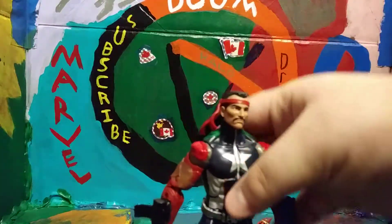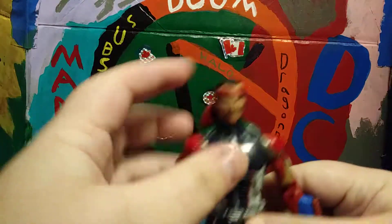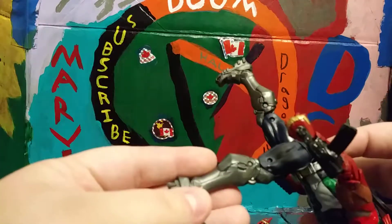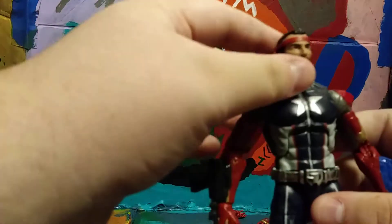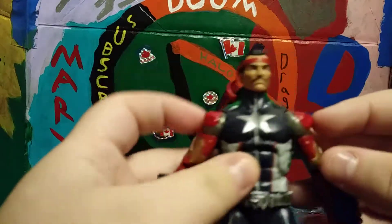Sorry about that — it was kind of bright on the figure, just trying to get you guys to see it better. The lower legs are Reaper legs before he goes bad. I actually don't know exactly which wave set that was. I also took out the shoulder pads and made my own custom shoulder pads.